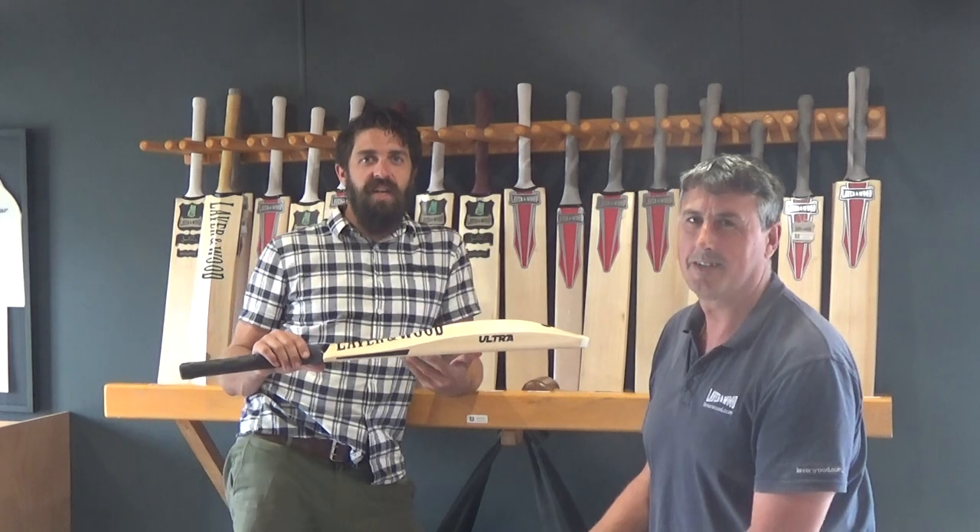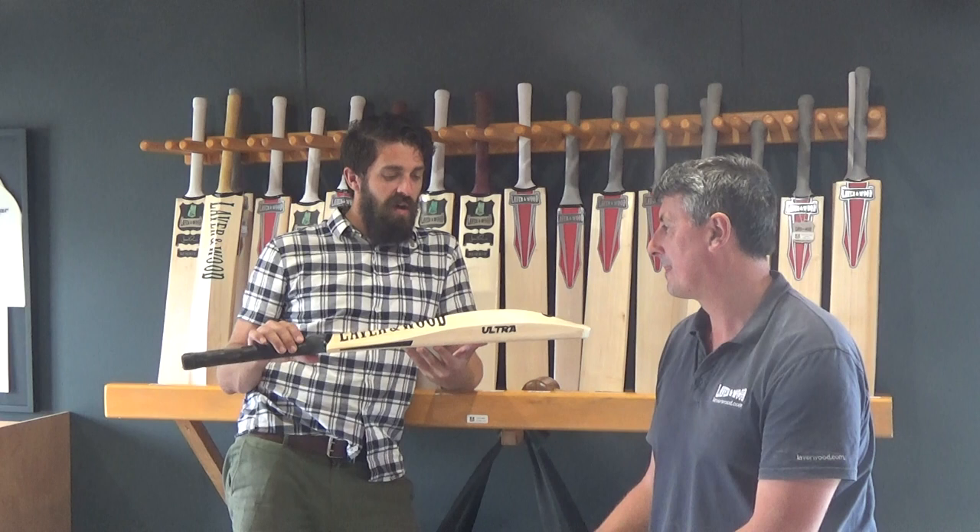G'day guys, James and Ant here. This week's custom bat of the week is a two pounds 12 ounce signature in our ultra profile.